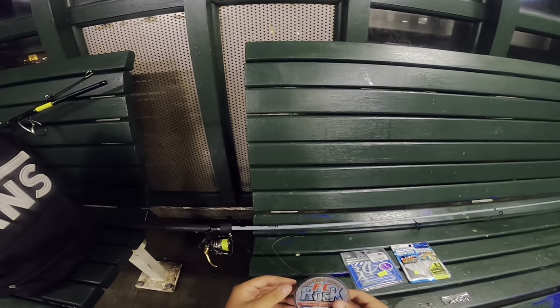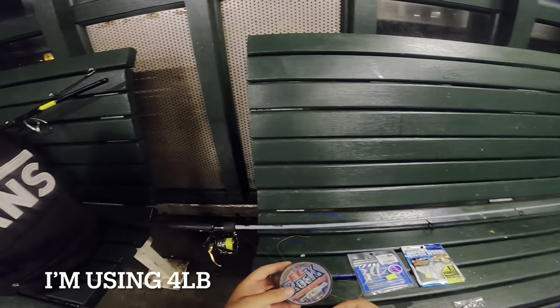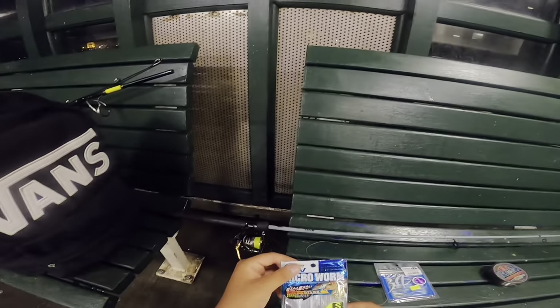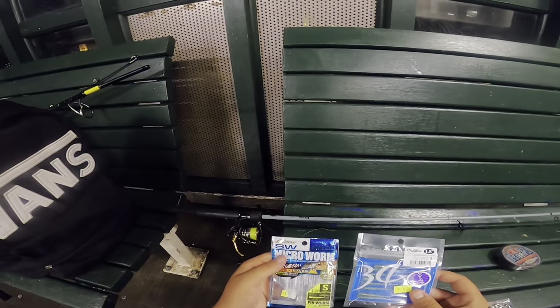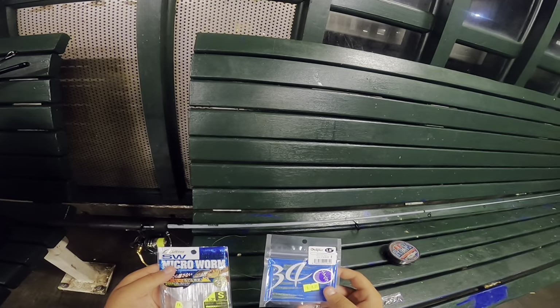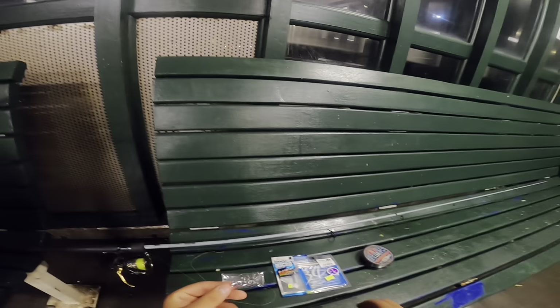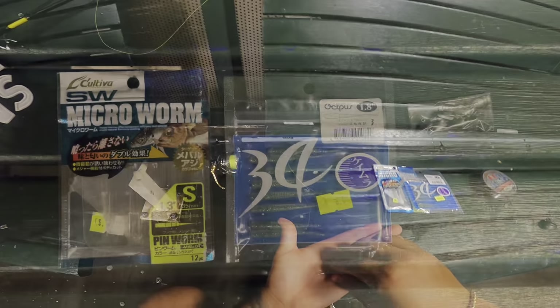You'll need a leader between two to five pound — that'll be more than enough. Any type of micro soft plastic like this will work; you can pick these up at a JDM shop, they typically stock them. And these are the jig heads you'll need, just real micro ones.